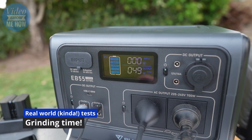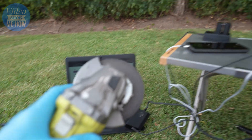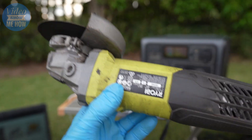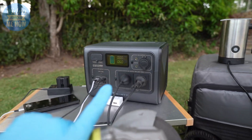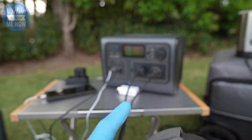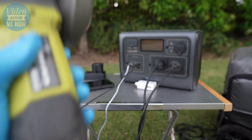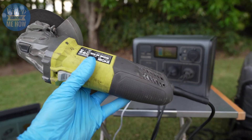It's going to depend on whether this guy is a true 800 watts. The EB55 will handle the startup no worries - that startup current of 1400 watts, no problem at all - it's whether it can then sustain it. Let's make sure the screen stays on and see what we get.